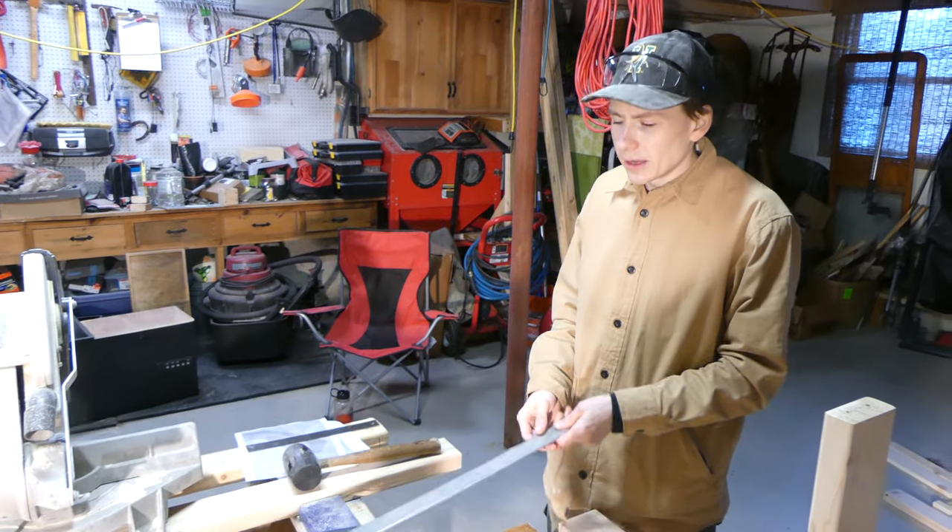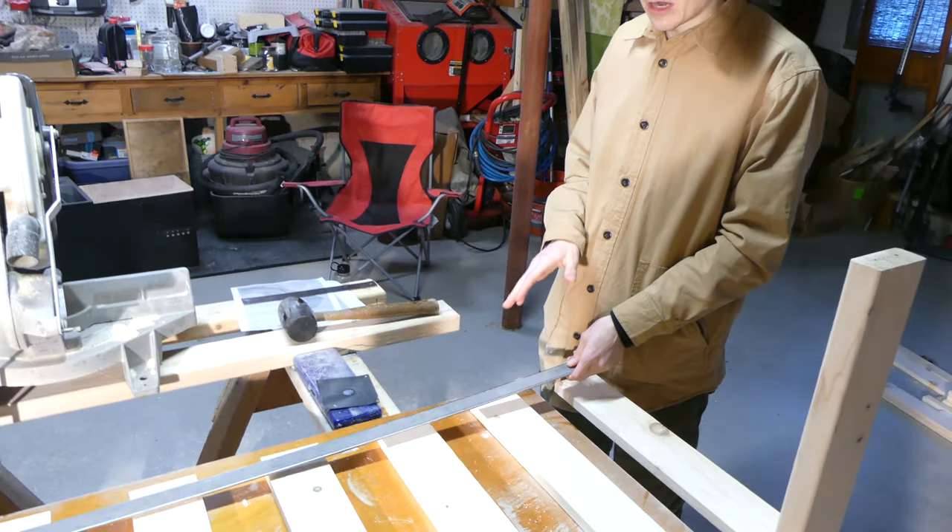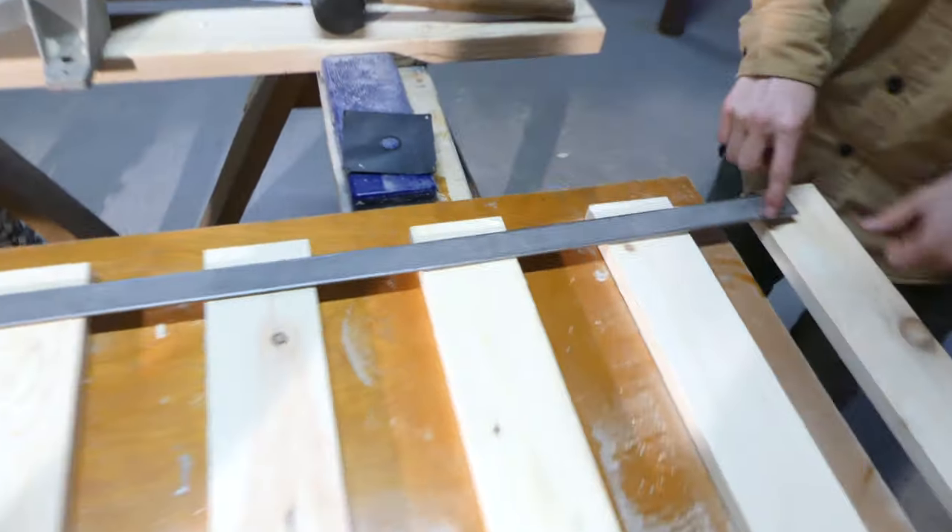This piece of flat stock is going to be our stopper as well as it will tie all of these slats together.